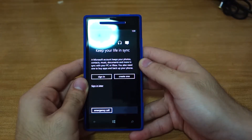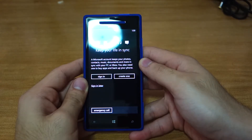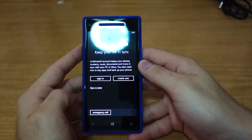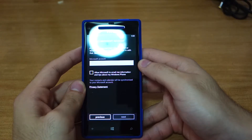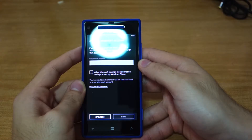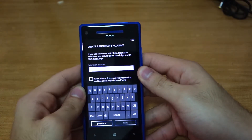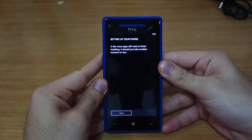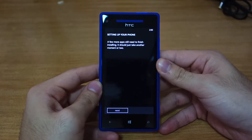Keep your life in sync — a Microsoft account keeps your photos and contacts. You need to sign in, so let's create one. I'll create my account and be back. It looks like it wasn't able to connect, obviously because there's no micro SIM card inside.